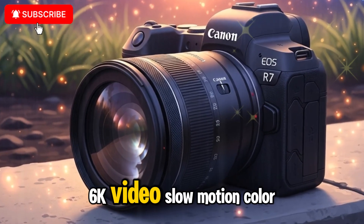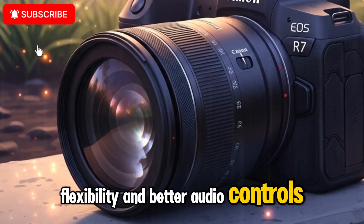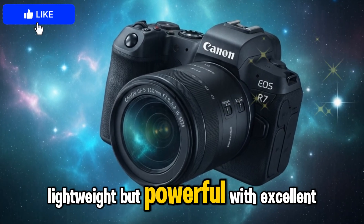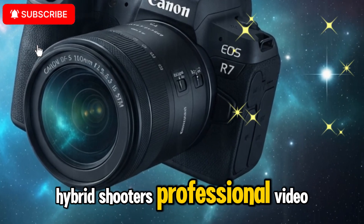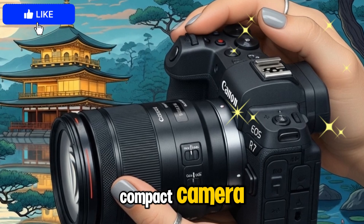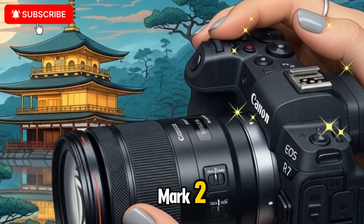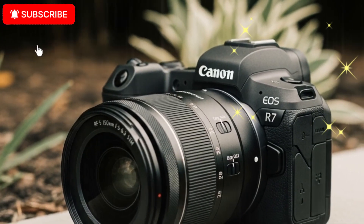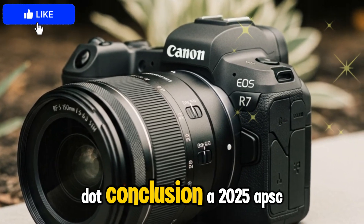6K video, slow motion, color grading flexibility, and better audio controls. Travel photographers: lightweight but powerful, with excellent weather sealing. Hybrid shooters: professional video plus professional photography in one compact camera. Essentially, the Canon EOS R7 Mark II offers R5-level performance in a smaller APS-C body, making it an affordable yet professional option.